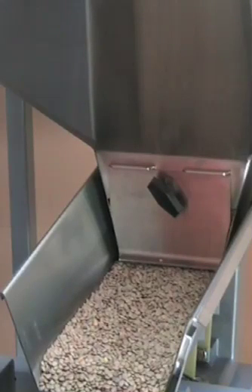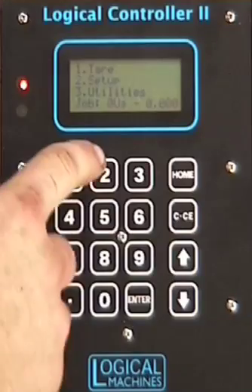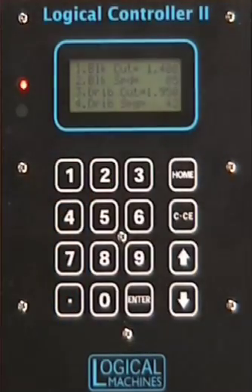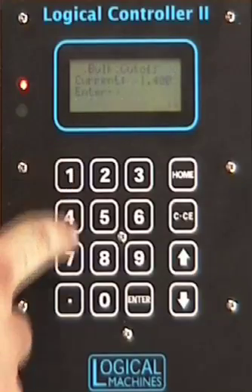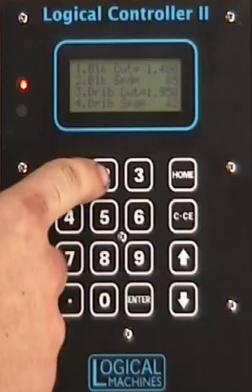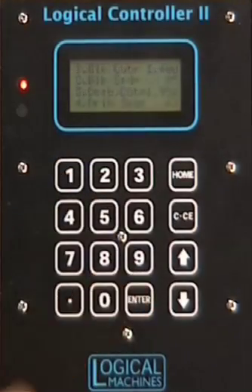Next we're going to move on to the controller. To set up your controller, go to setup, which is 2, and edit job one. You're going to want to set your bulk cutoff to 1.4 and then hit enter. Your bulk speed at 85, hit enter.